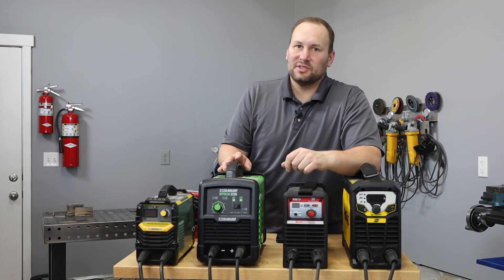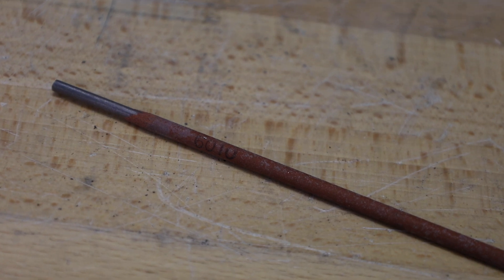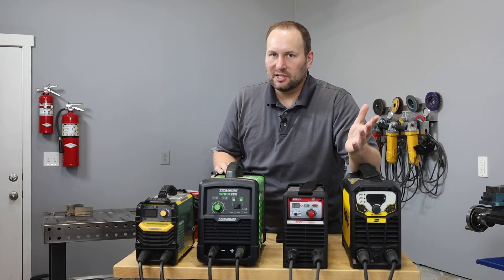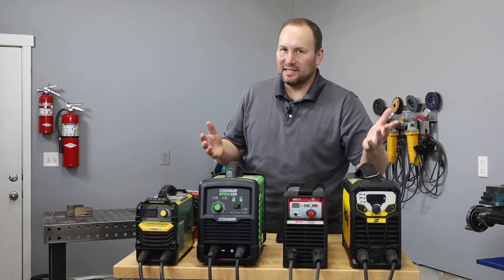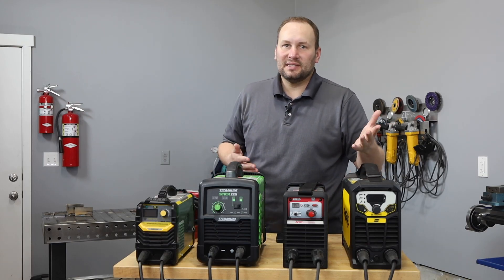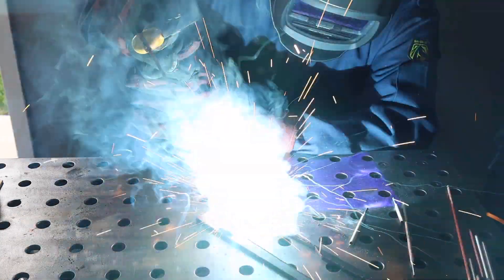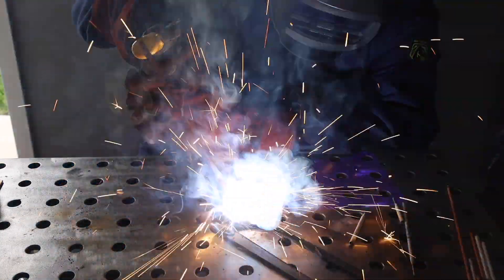Another hot topic when it comes to inverter welders is whether they'll run a 6010 electrode. I'm not sure why so many people are concerned with this unless you're running something like open root pipe — a 6011 usually works fine — but since it's a common question, let's try it. I'm going to run a 1/8-inch 6010 at 90 amps with a basic whip-and-pause movement.